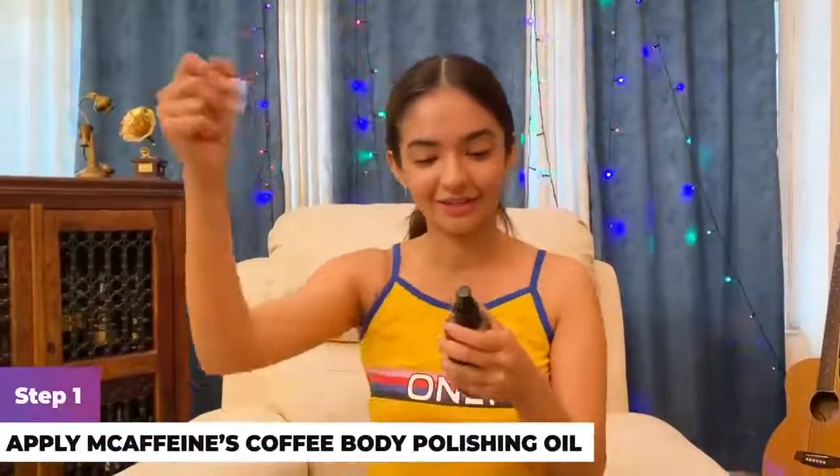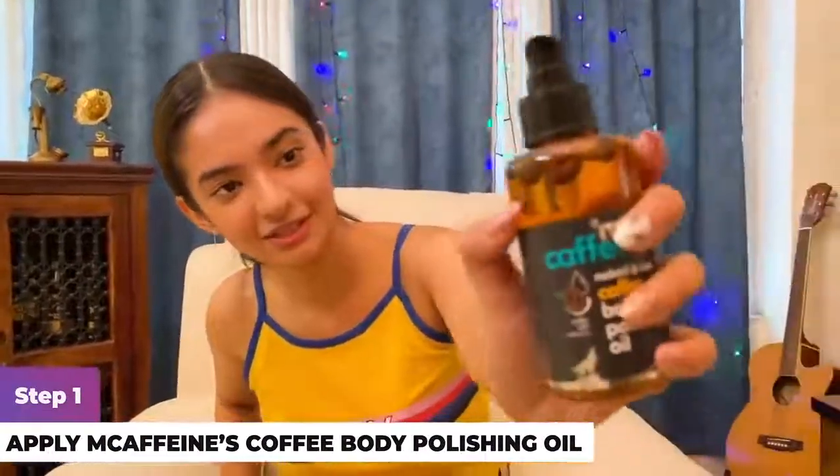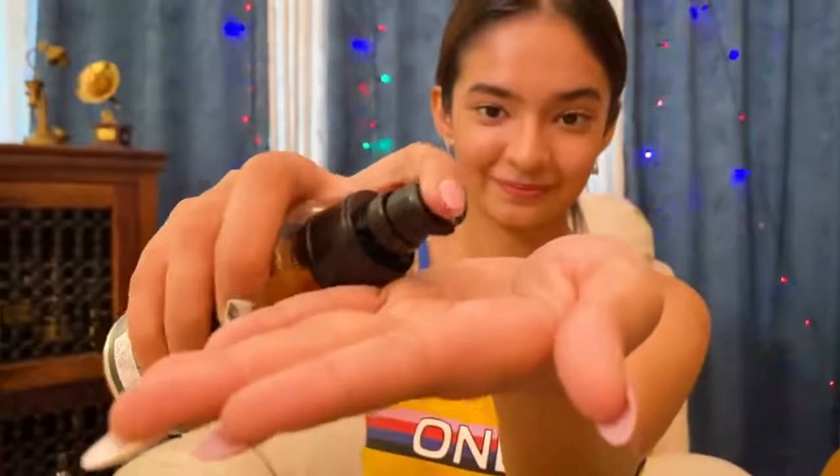It's very important to prep the skin, so I'm going to start with the oil. As you can see, you can see the seeds and the beans — it's naked and raw. All the products contain coffee, and coffee contains caffeine, which tones your body. I'm just going to take a few drops. As you can see, it's very lightweight and not very thick.